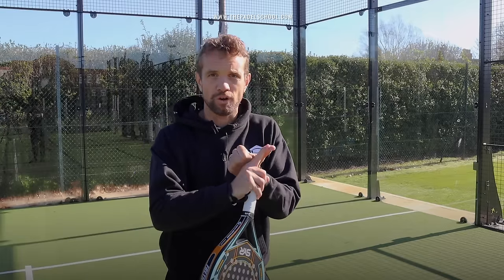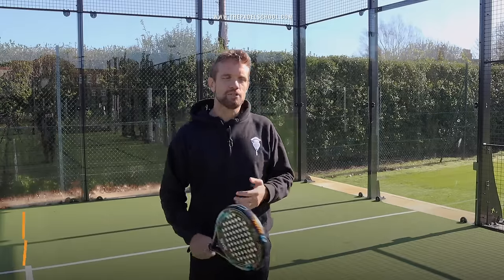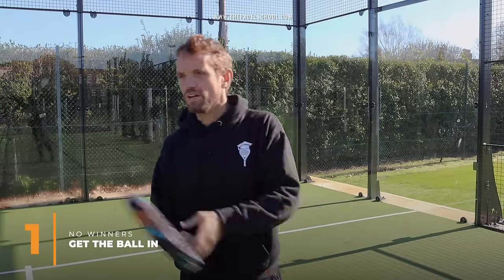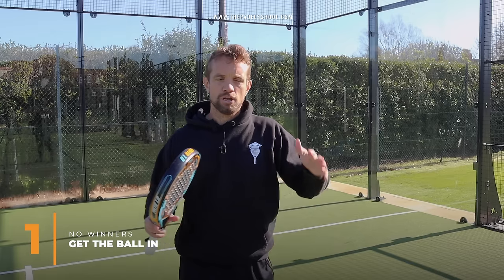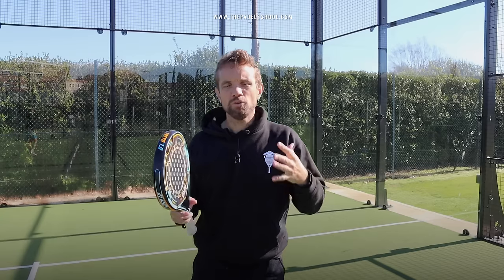So our first tip is to get the ball in. Don't try to go for an outrageous winner to the fence or try to hit past your opponents. You're giving yourself a low margin for error. Get that ball in the court.